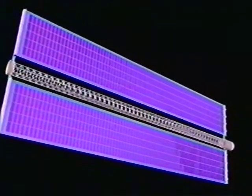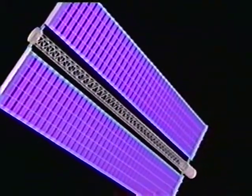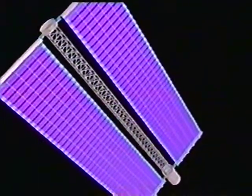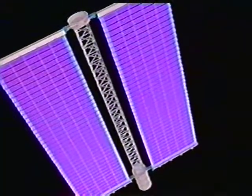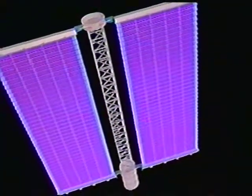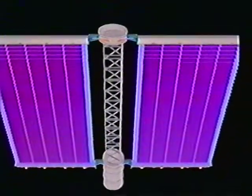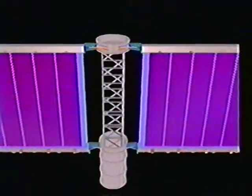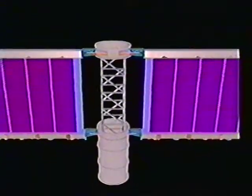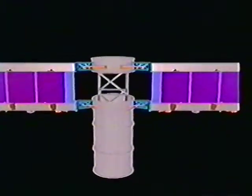Once tension is reduced, the mast begins the retraction of the solar array. The guide wires are again required to control the blanket panels during retraction. In addition, springs embedded in the blanket assembly ensure that the solar array folds in a controlled fashion. The completion of this operation is confirmed by the mast limit switches.